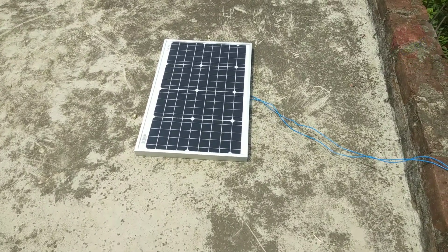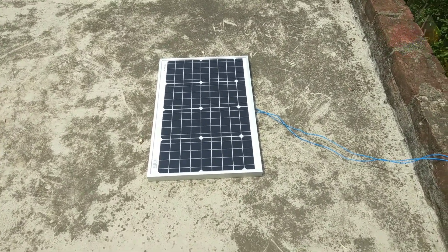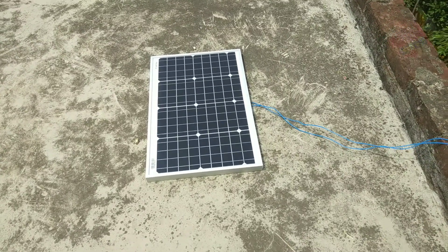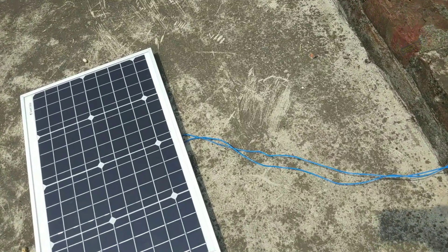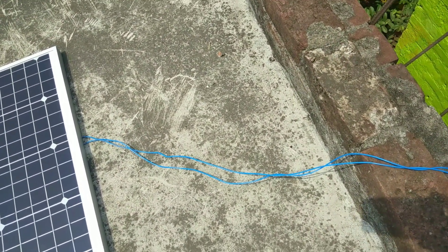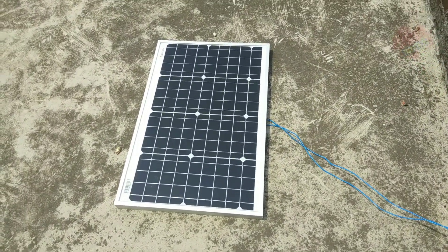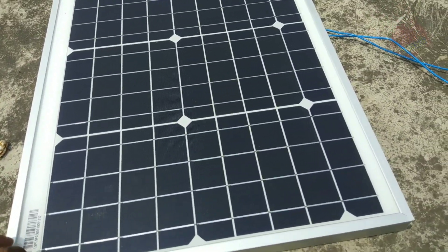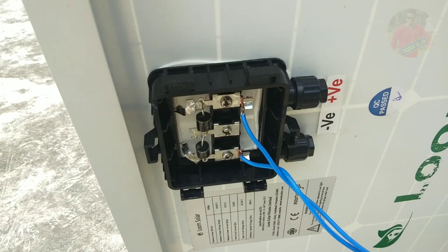This panel is a 5W-8W solar panel from the Loom Solar website, which will also be available on Amazon within 24 hours. In this panel, I was able to connect. As you can see, this is 1mm copper wire, and this is 2mm copper wire used. This is our connection.